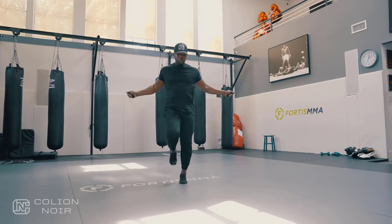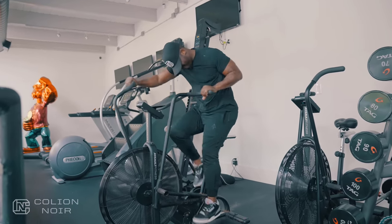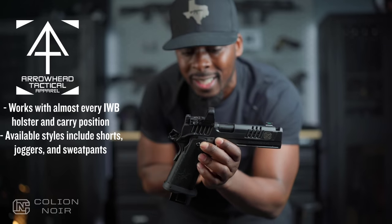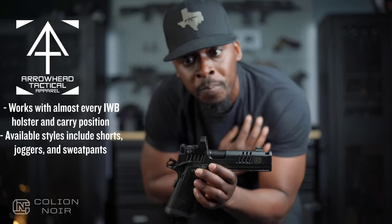Today's sponsor is Arrowhead Tactical. Anybody who's tried to conceal carry in a pair of sweats or joggers knows it's incredibly annoying - either you can't carry the size gun you want because the drawstring can't support the weight, or the gun's bouncing all over the place. Arrowhead Tactical has a belt system that lets you carry a much bigger gun and keep it in place, whether you're working out, running on a treadmill, or just day-to-day. Even with a full size Staccato, they do a phenomenal job keeping the gun in place. Link in the description.